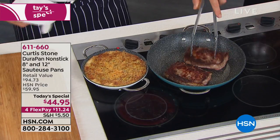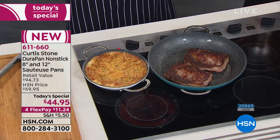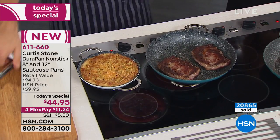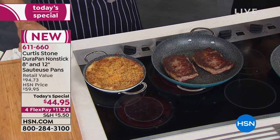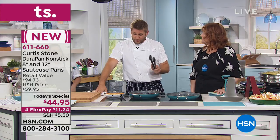All year long, this is the lowest price, the best value that we are offering for the DuraPan today special. There will not be another DuraPan today special at this price — actually nowhere even near this price — and into next year as well. So this is the best price that you will see for the DuraPan.